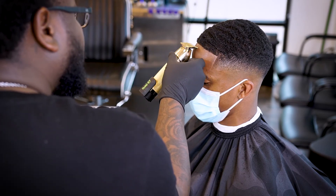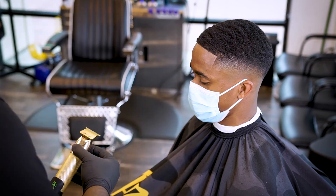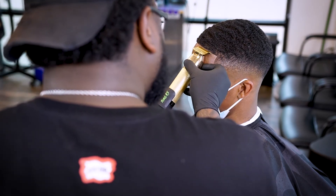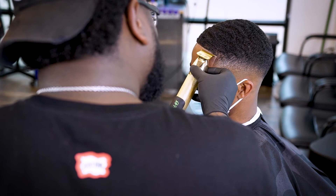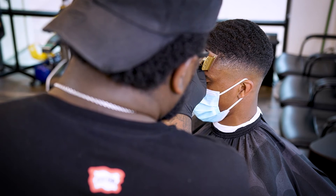Man, I tried to tell y'all to put that life jacket on but y'all didn't want to listen. You're still watching this video — you gonna learn today. You gonna learn to put your life jacket on.